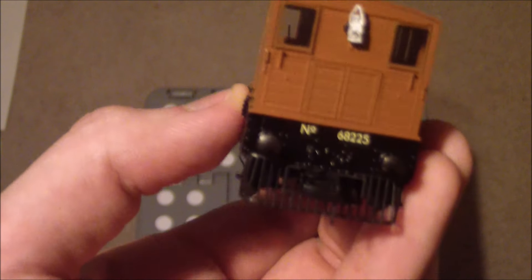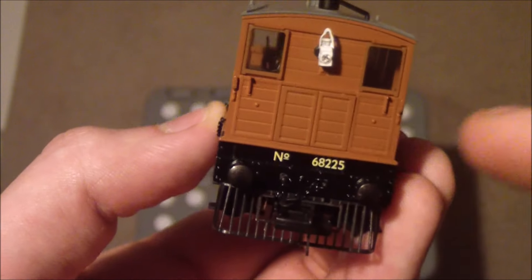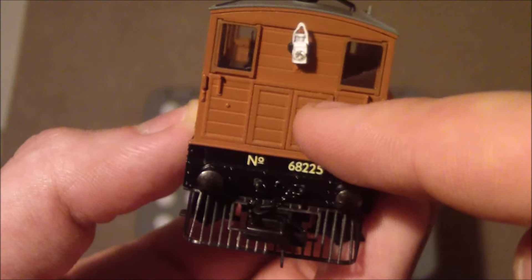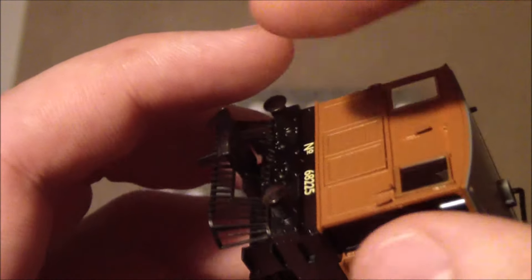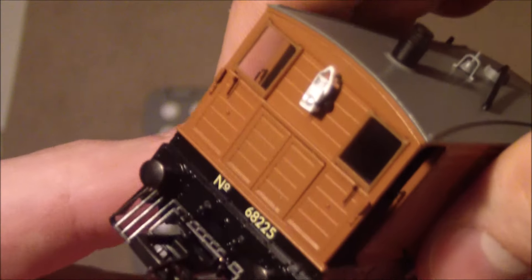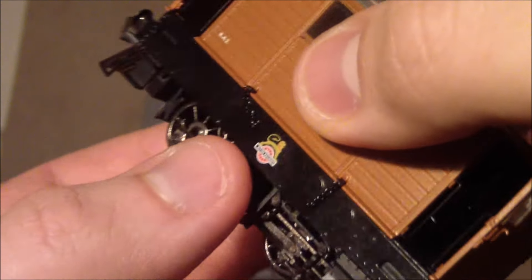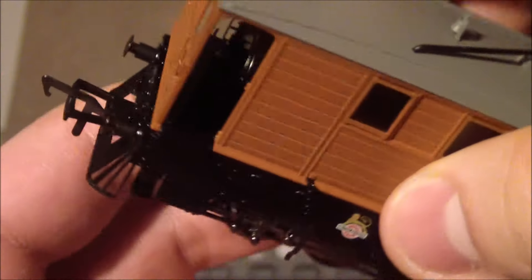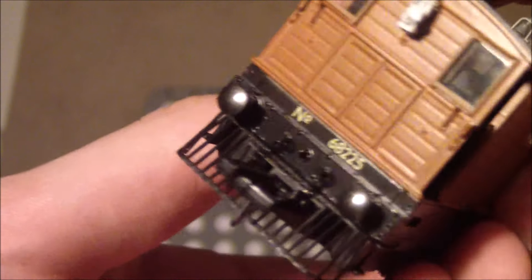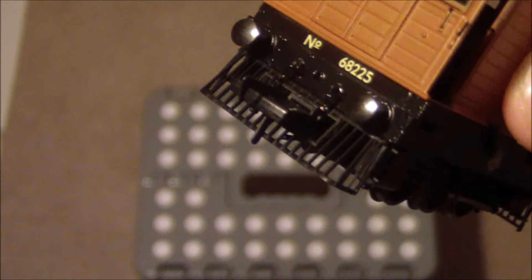Starting at the front: by default you get a gaping hole, but you can switch between open and closed panels — I fitted the closed ones front and rear. The headlight on top I fitted myself using black tack. These chains are separately fitted — that's just incredible for such a small model. The cow catchers come as separate pieces; you get two versions, one with a hole and one without. I went with the hole in the middle to fit the couplings.